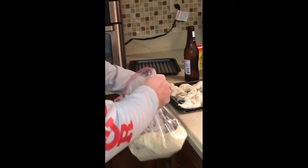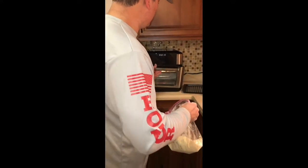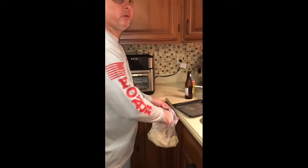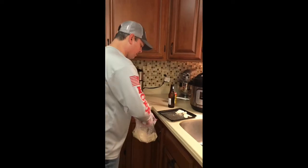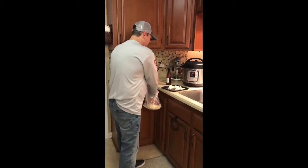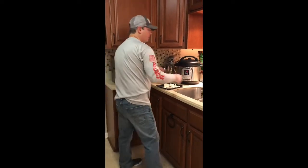Again, I only use cornmeal. I'm going to go ahead and put that in there and get this rack ready. I'm going to use cornmeal when we're frying catfish. Anything else, I'll use the Zatarain's or the Cajun Slap Ya Mama fish fry. All right, I've got everything loaded up. Let me just wash my hands real quick.